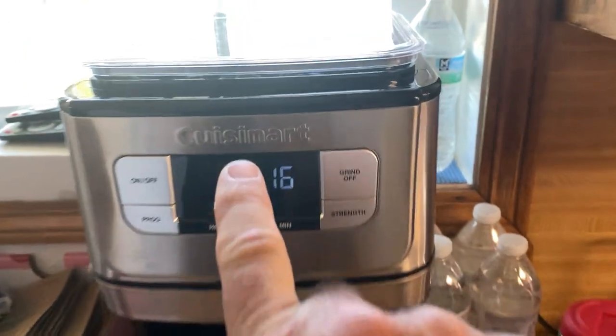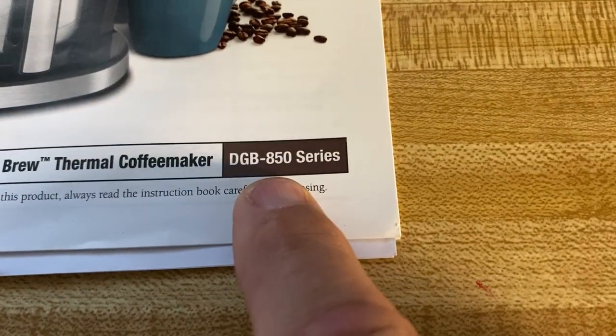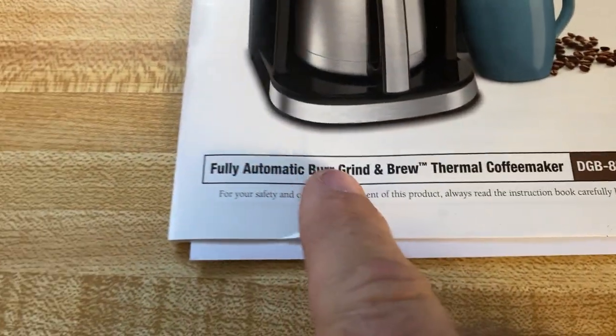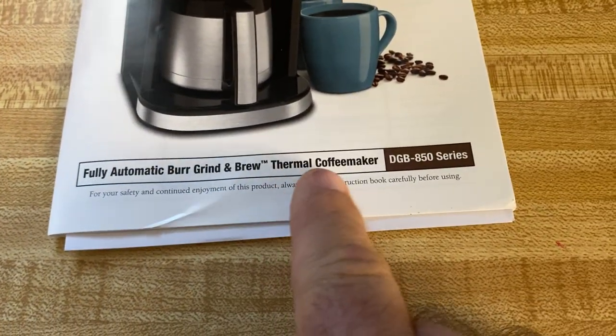It's a Cuisinart brand — you can see there — and here's the model number. It's a DGB-800 series, and this is a Burr Grind and Brew Thermal Coffee Maker. Works fantastic.